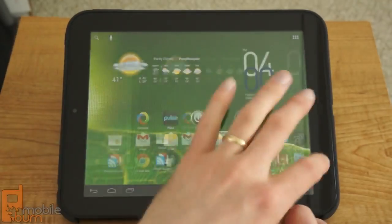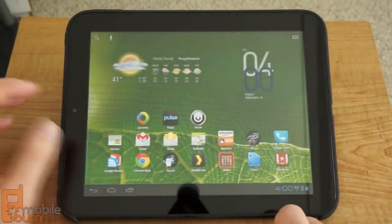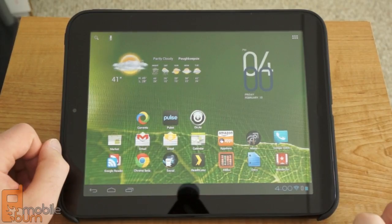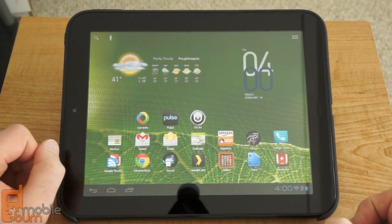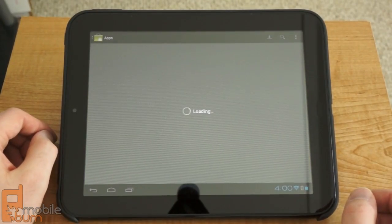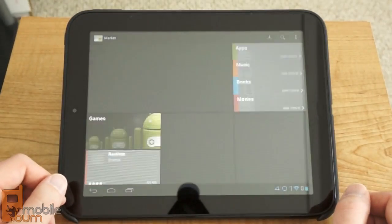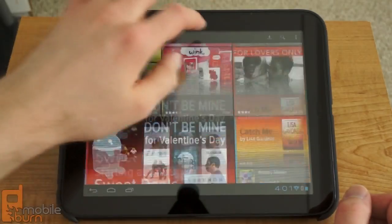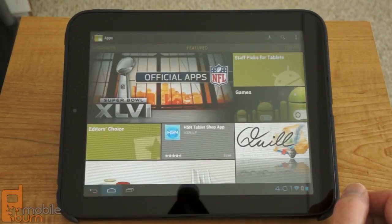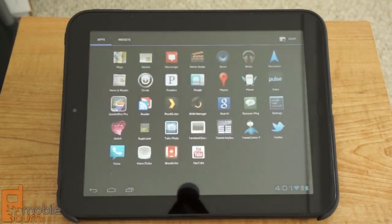Just to give you an idea of the performance here of the TouchPad running Android 4.0 — everything is very fast. It's surprisingly fast as far as performance goes, and it seems to be a bit snappier than we even see with webOS on the TouchPad. Just to prove it, we've got access to the Android Market so you can install applications, and just bounce around some of the menus and apps.